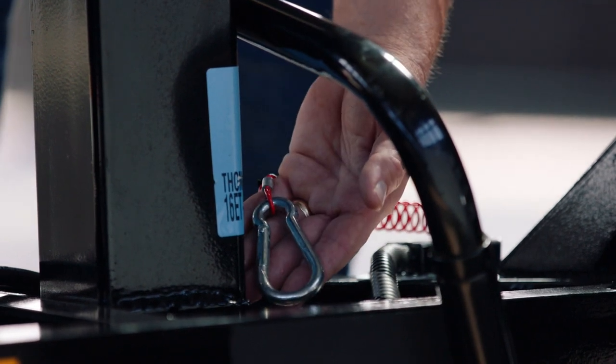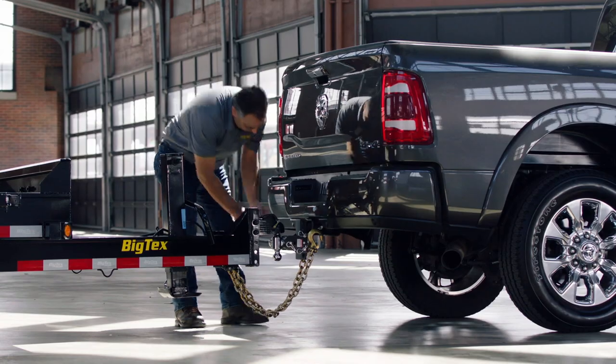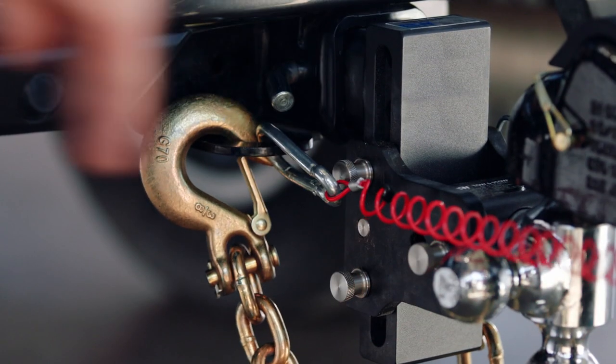Then you want to hook up your breakaway safety cable for the brake system. That's a simple cable that attaches right to the hitch of the truck. Basically it's a cable that's made to break away in case the two ever separate from each other. If they do, that'll lock up the brakes on the trailer and keep it from coming forward any further.